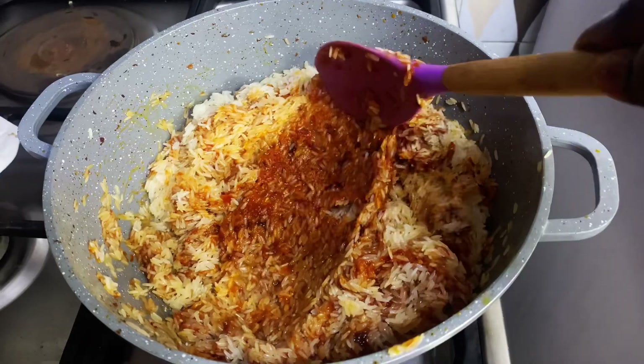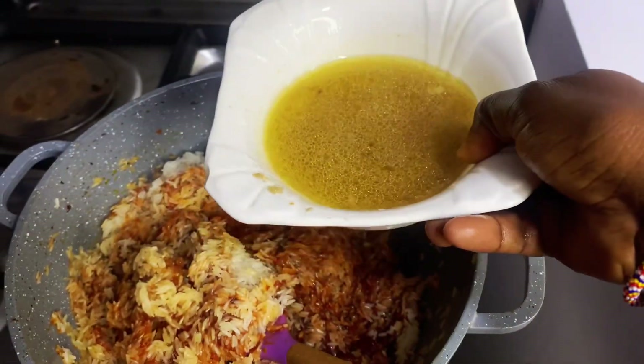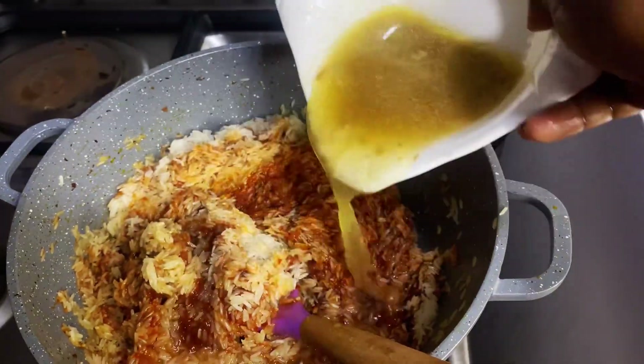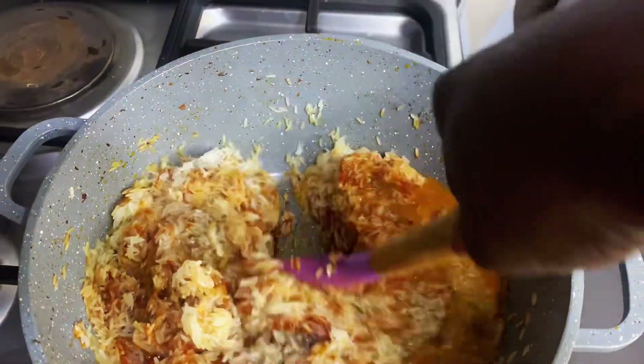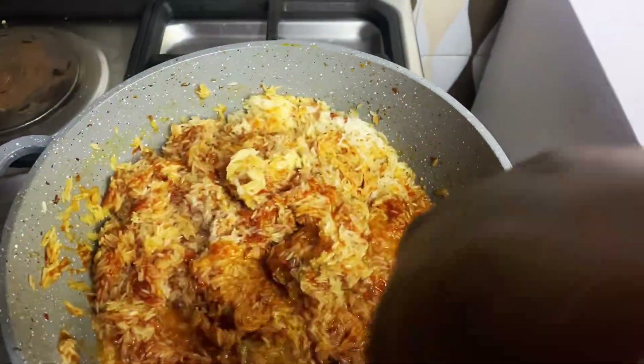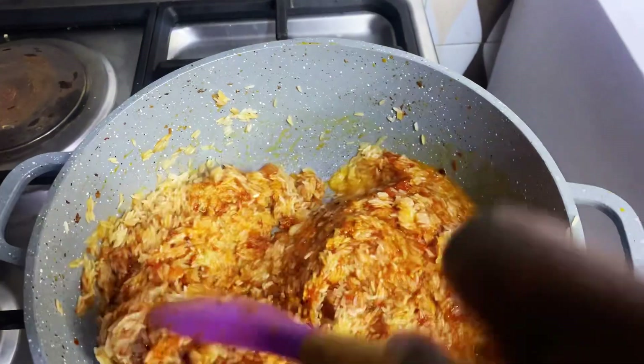We leave it on fire for about 10 to 15 minutes, stir once, then leave it again for about five minutes. Before it's fully ready we are going to add our chicken stock to it, just like this.